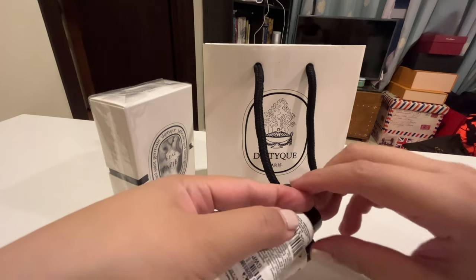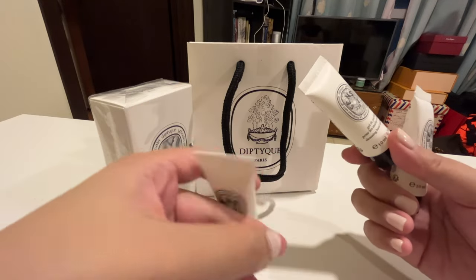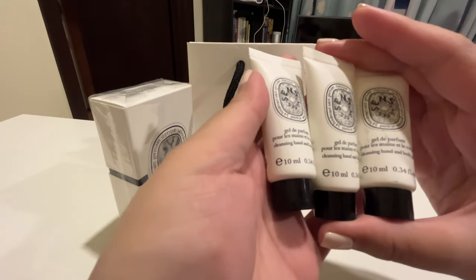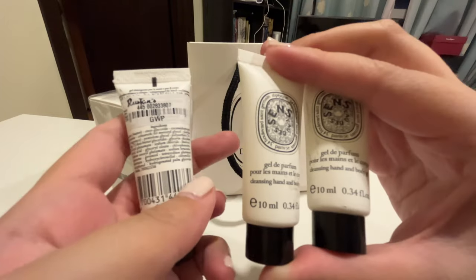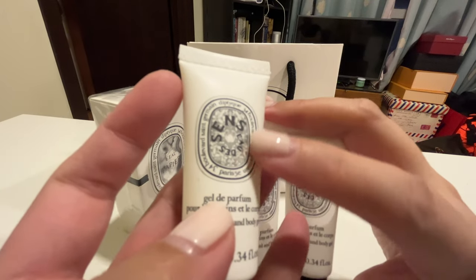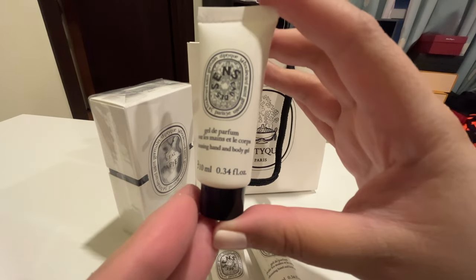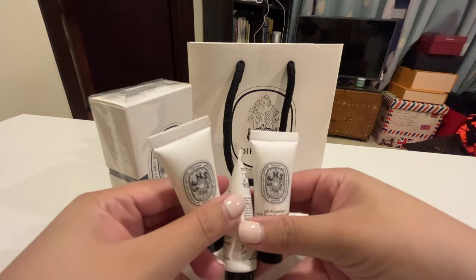The box itself is quite lovely to smell — it has its own scent, or maybe it just seeped through. The sales associate who assisted me gave me these body gels — it's a cleansing hand and body gel, and it's the same scent as the perfume. Each scent has its own unique logo. These are really handy for traveling or just putting in your purse as a hand cleanser. This is free — a gift with purchase — so I'm very interested and excited to try it out.